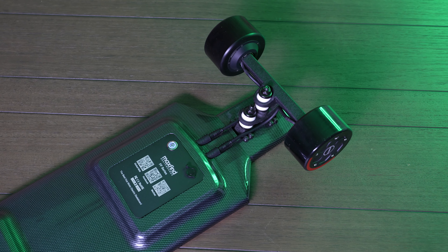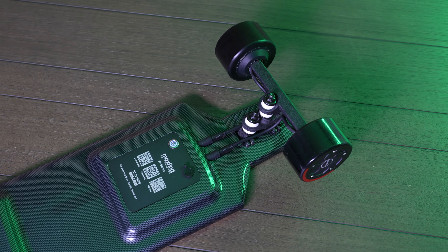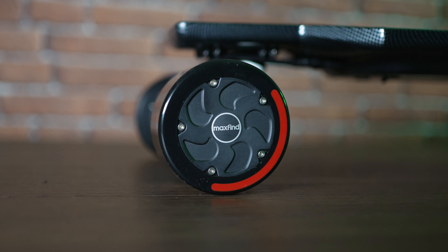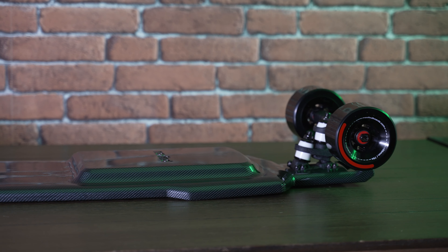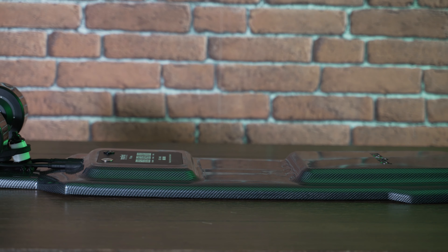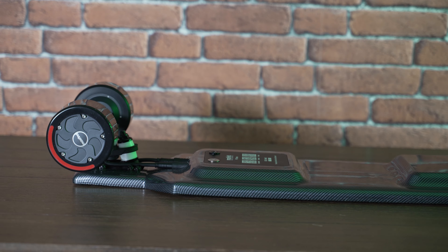It looks like Maxfine decided to make their own trucks, which is interesting because it's a design that I never seen before. The wheels are 96 millimeters, 3.8 inch and 78a durometer. I really found in these wheels a really comfortable ride because they are good quality.